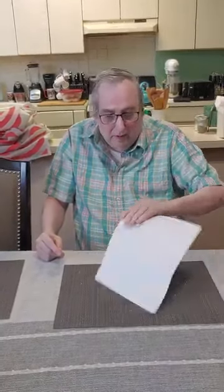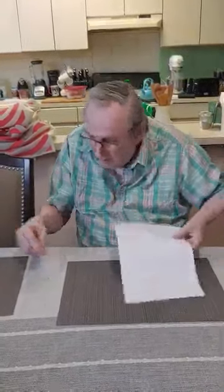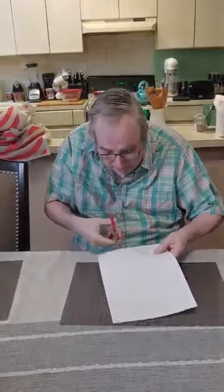Hey kids, it's grandpa and grandma again. I'm going to show you another little trick we're going to do here. I have here an ordinary sheet of paper. I'm going to take these scissors. By the way, never play with scissors, kids.